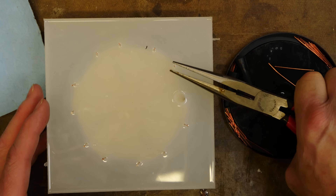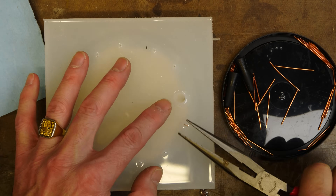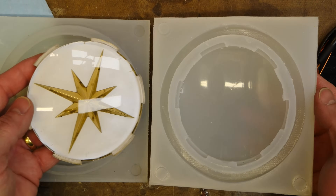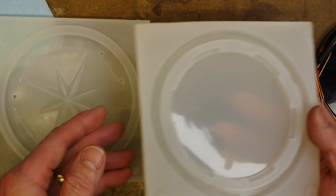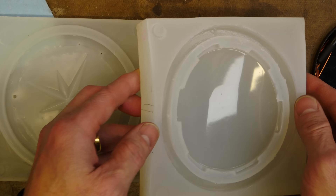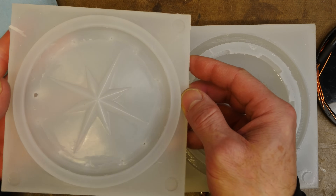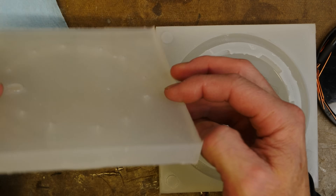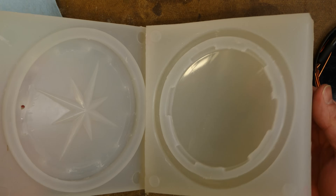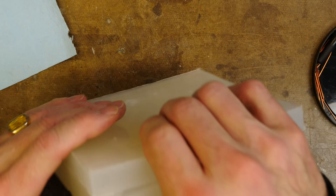Now that the silicone is set up, we'll go ahead and remove those vents and the pour sprue, and take a look at the mold. This is the bottom of the mold, and this is the top — this is where the resin will go in and then flow out through the vent holes. Put that back together and get ready for a nice part.